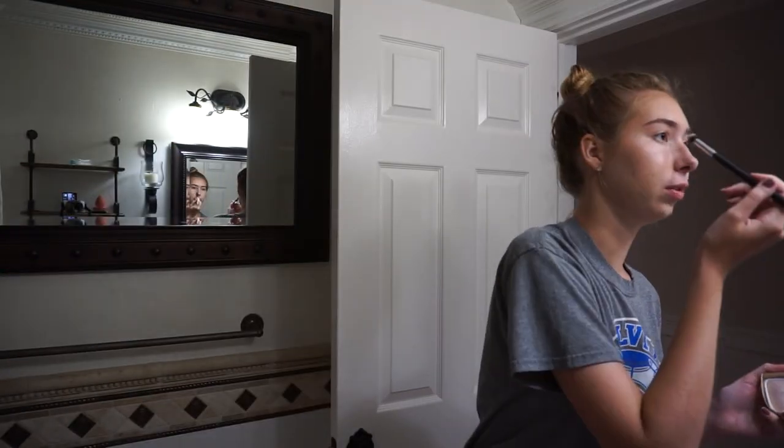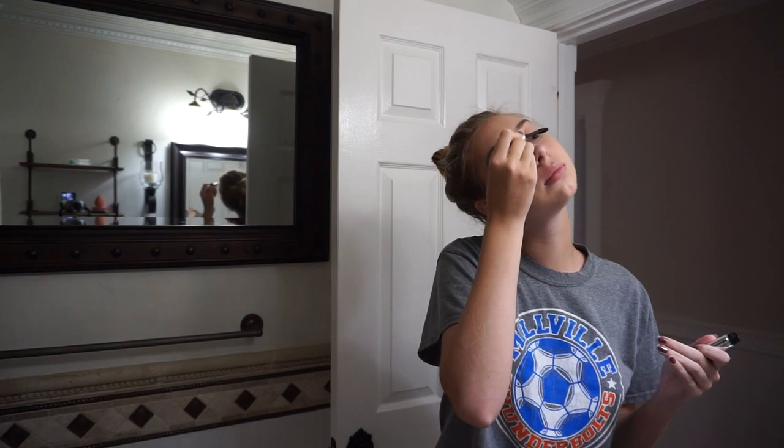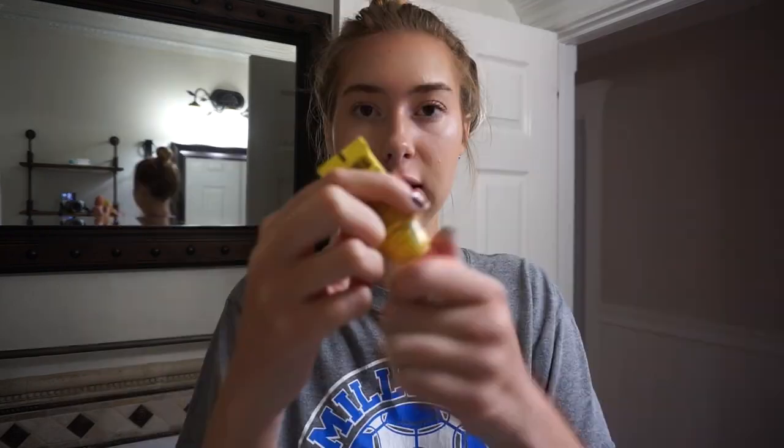I'll normally put some highlighter in the inner corner too, and then on my nose right here — and we're done. That was just a quick little routine for when I don't really feel like getting ready but kind of want to. It's like 10:30 now and I still haven't gone on my phone.